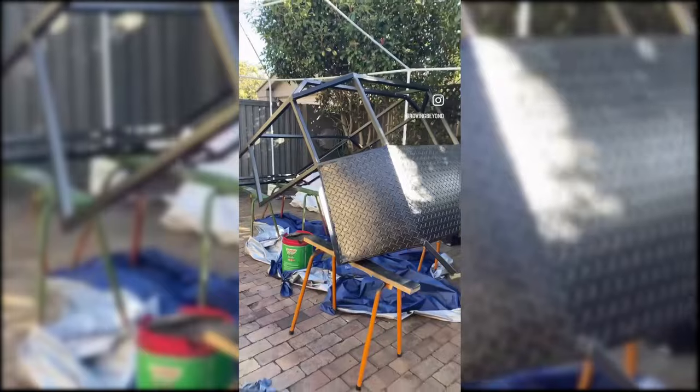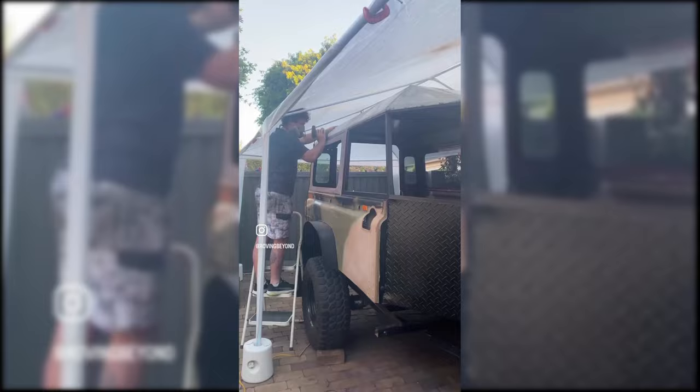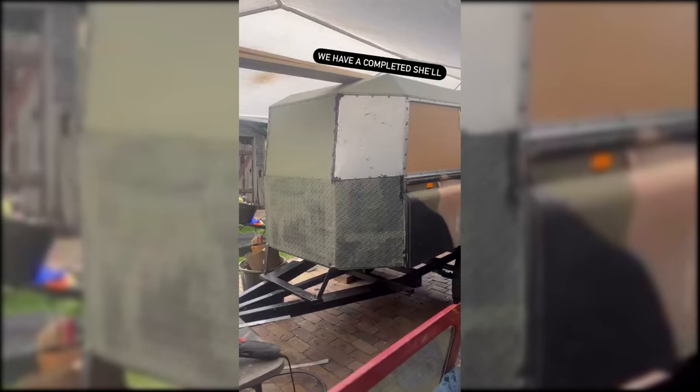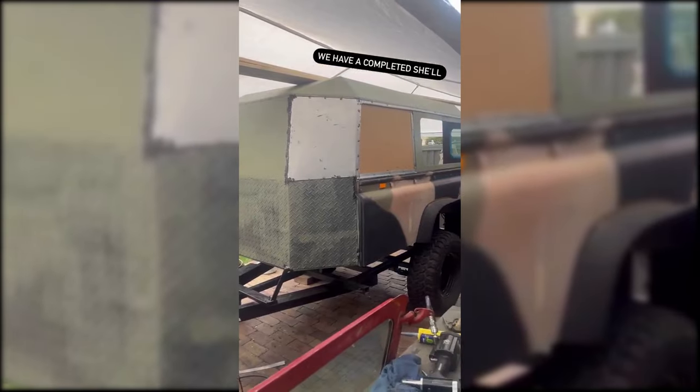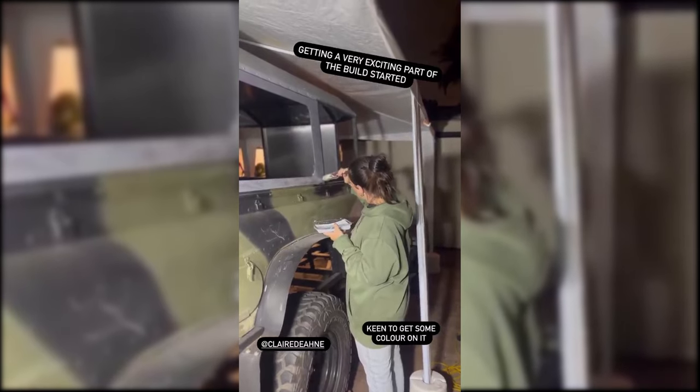Once the frame was complete and painted, we moved on to fixing the aluminium sheet. In true Land Rover style, I chose to use Sikaflex and rivets to secure the sheets to the frame, as well as using Land Rover Defender 90 rear window sections and an old county door. The build was finally taking shape.